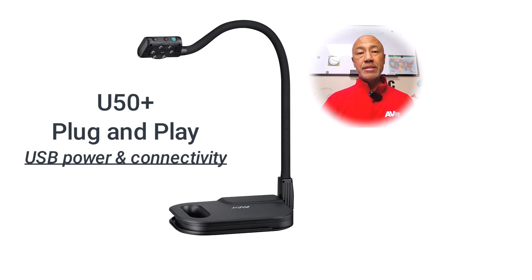The U50 Plus is a plug-and-play, simple-to-use document camera that uses one cable for power and connectivity.